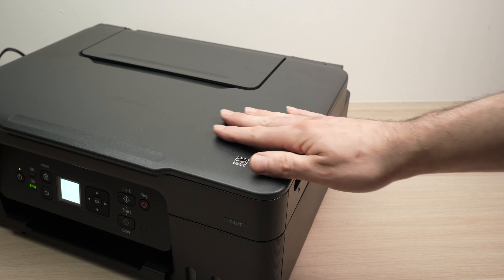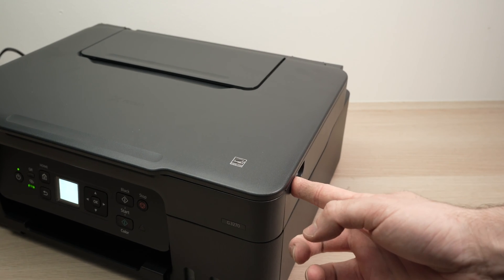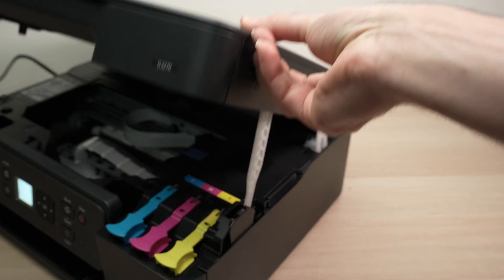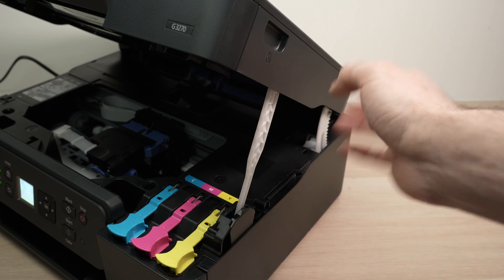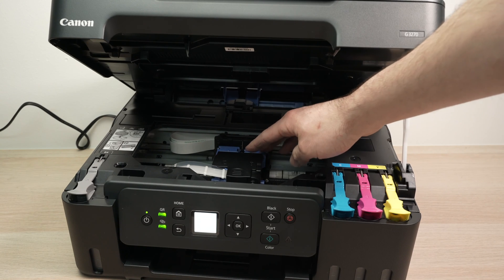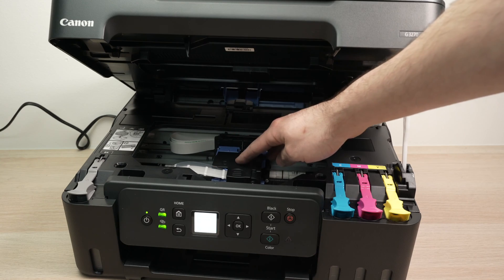We need to open the top lid. Simply find the small slot here on the side of the printer and lift it. Then you can release the lid since it has a prop that is able to keep it in this position. Once you do this, the printer will present to you the print head carriage right in front over here.